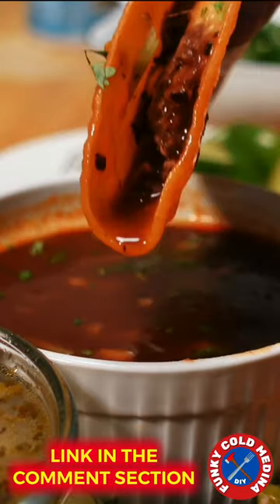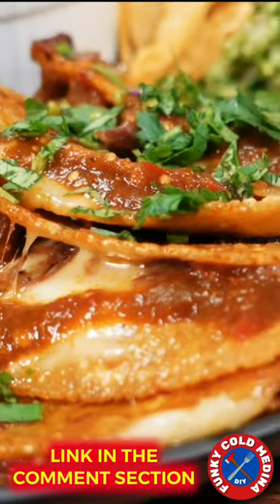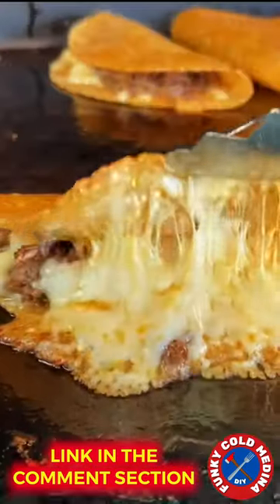Dip your birria taco in the consomme and enjoy. Check out the full video for the full recipe — link in the description and comment section. Have a blessed day, everyone.